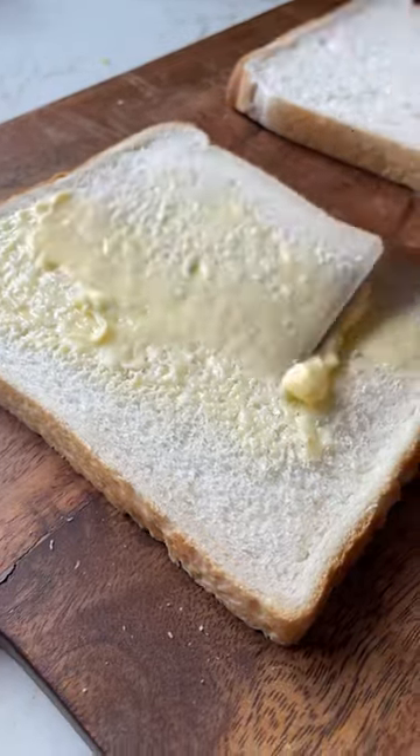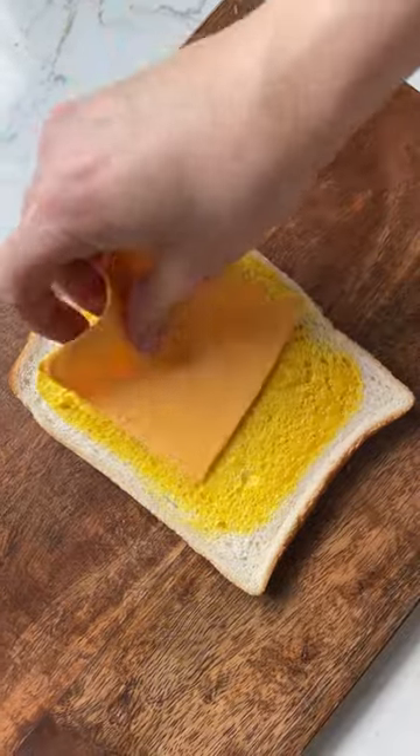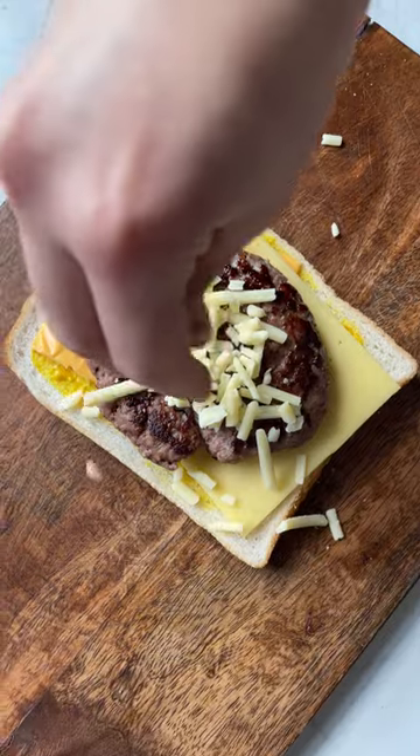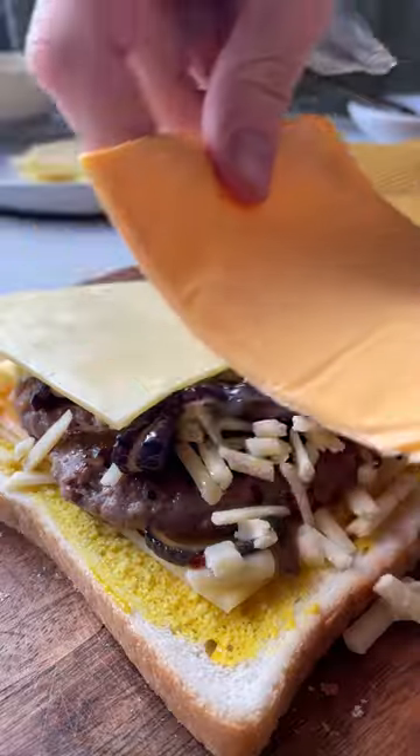Grab two slices of thick white bread and butter one side of each. Then on the other side of one, spread mustard and add two slices of cheese of your choice. Add your burger patty, top with some more cheese, your onions, and why not add some more cheese for good measure.